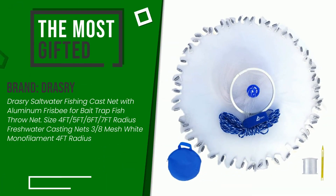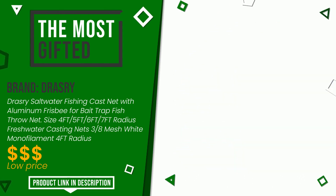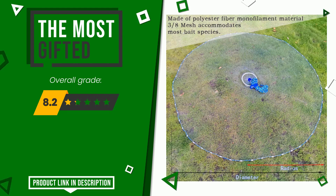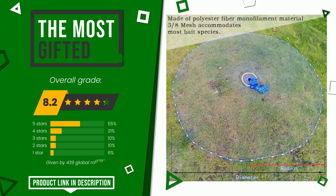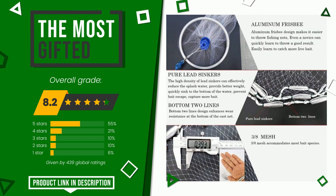The final rating assigned to this drasserie article is 8.2 out of a total of 10. It turns out to be the most gifted product. This is a very efficient and versatile item that offers unique performances. If you would like more details about this product or would like to purchase it, click the link at the bottom of the video description.